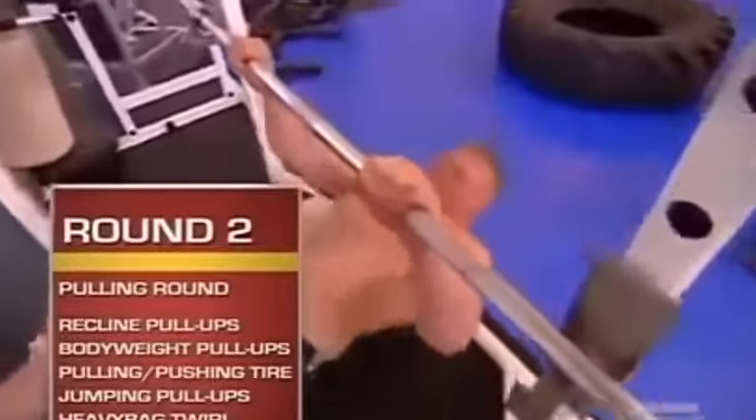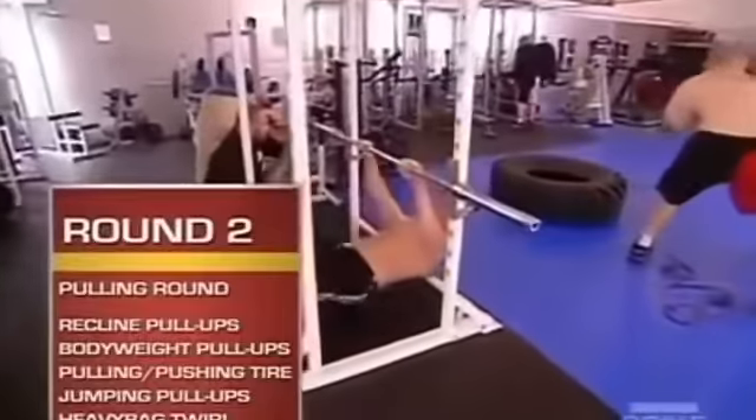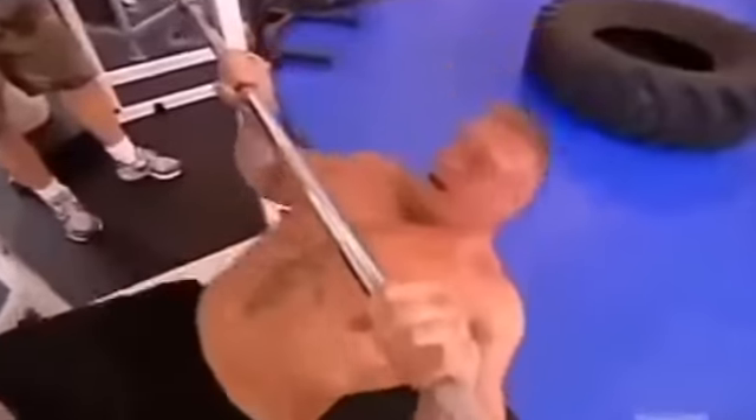Second round is the pulling exercises. It works on increasing muscle endurance in the pulling muscles. First station, he does recline pull-ups.